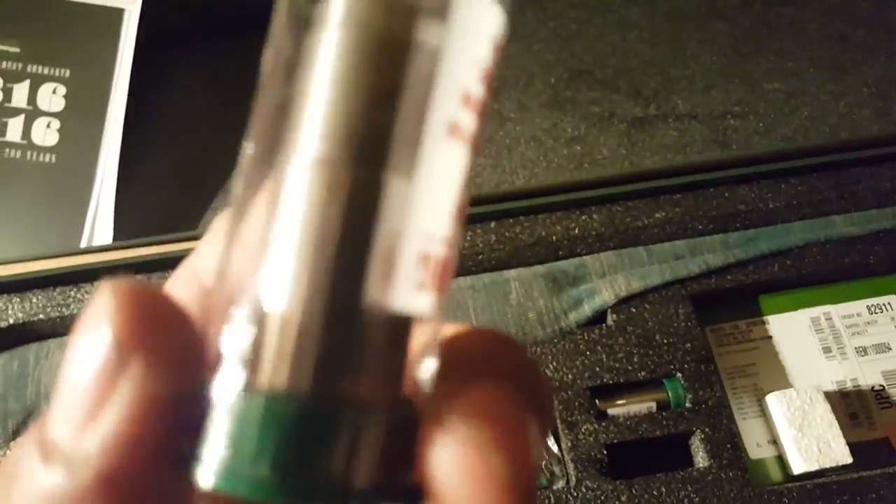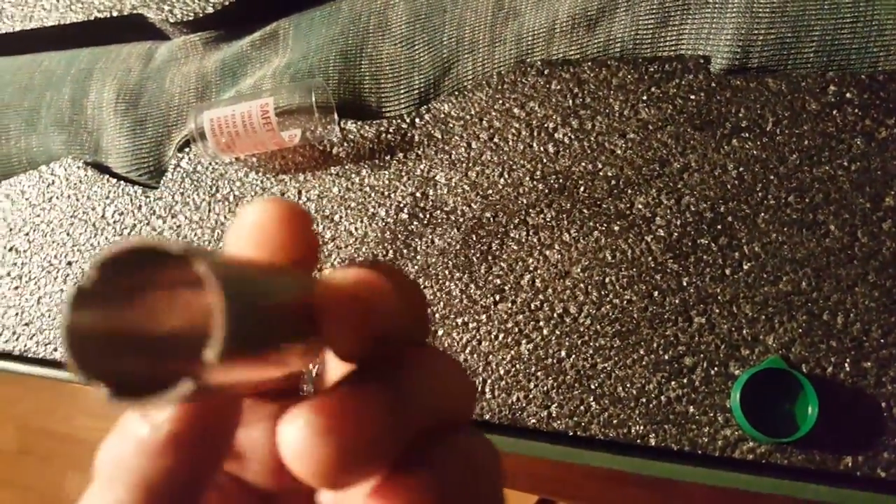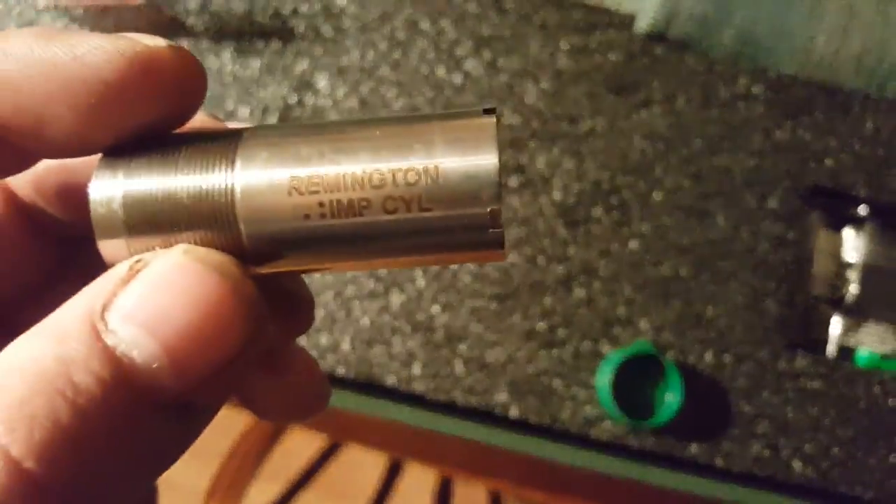And this one here - I'm not 100% sure what choke this is. I don't think this has a seal on it, so I don't have to worry about breaking that. Let me open this up real quick - here we go. Let's see what we've got here.